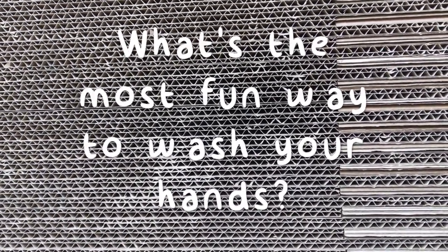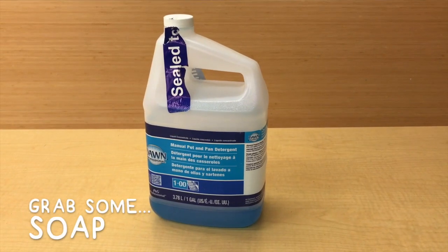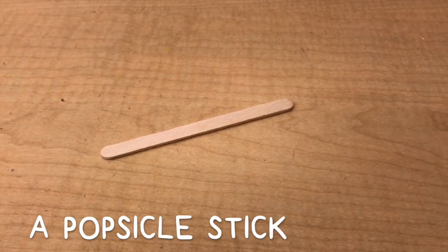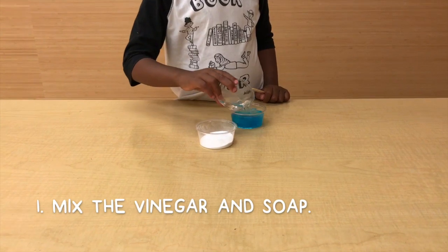Washing hands can be tiring — how do you think we can make it more fun? Let's get messy! First you gotta have some soap, vinegar, baking soda, and a stirring popsicle stick. First, you want to pour the stinky vinegar into the soap.